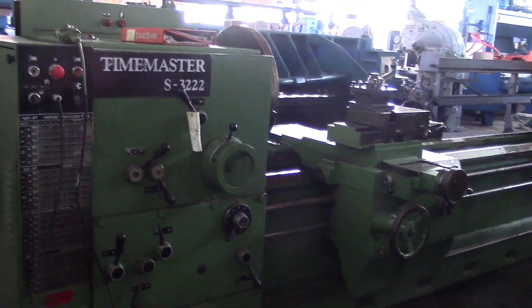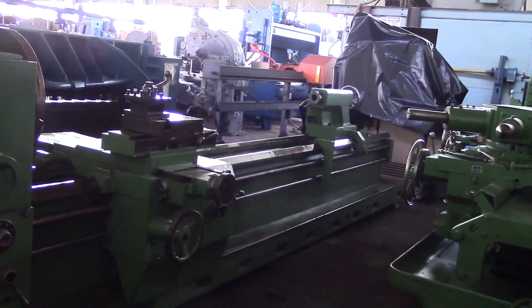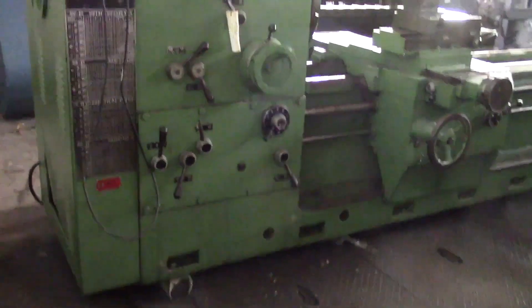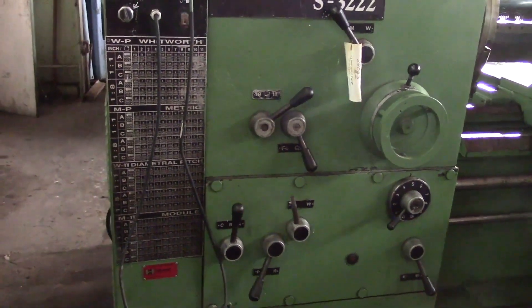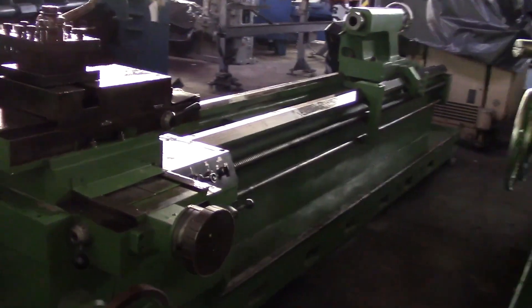This is the 32 by 160 Time Master gap-type engine lathe, 45 inches through the gap. It does have inch/metric threading, and here is the tool post on it.